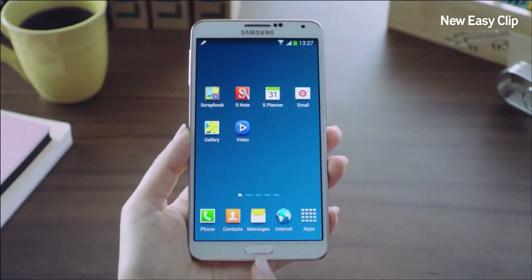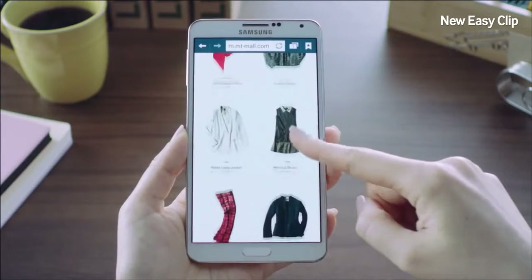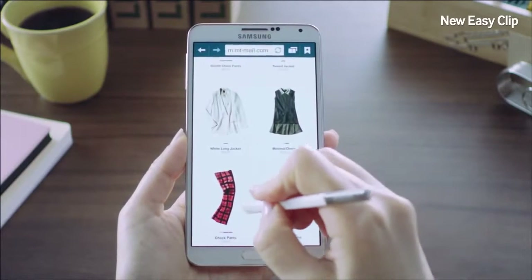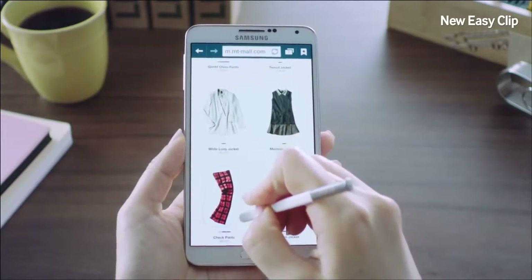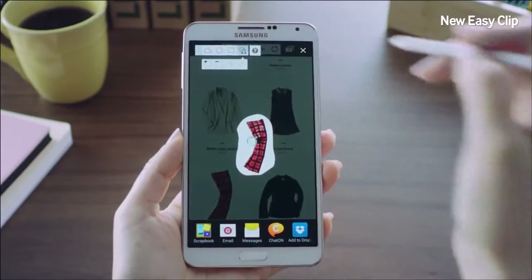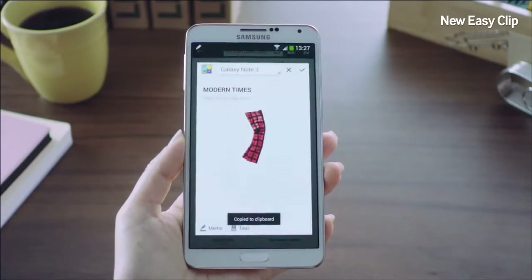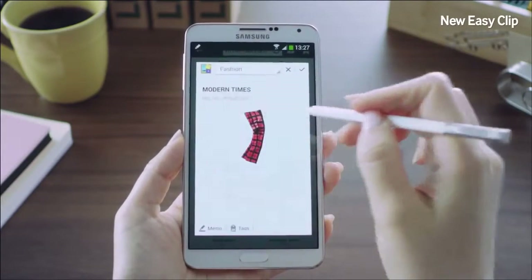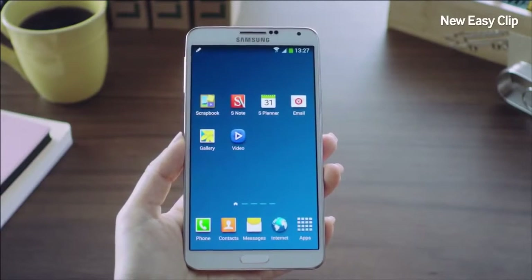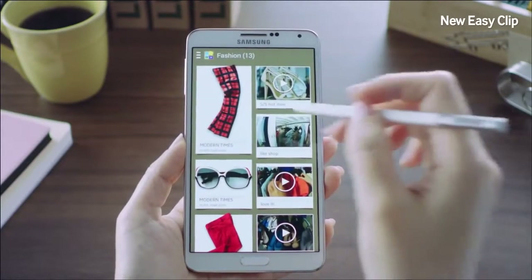I'll now show you a feature called Easy Clip. I've been looking up some clothing to buy, and I think this is a nice pair of pants. I'll trace around it using the S Pen. With Easy Clip, I can neatly crop out exactly what I need, then save it to Scrapbook into my fashion category. Now I'll go into my scrapbook, where I've been storing all sorts of items I've found for myself.